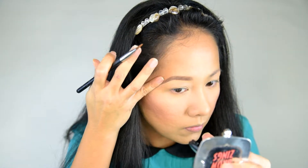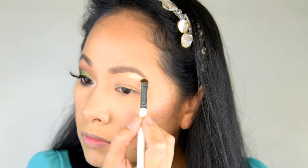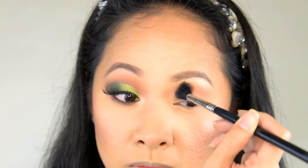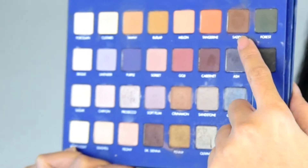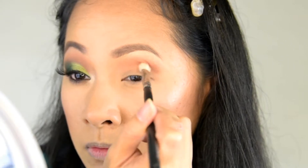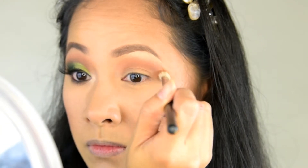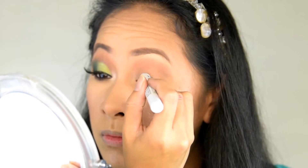I start the eye look with sugar to highlight the brow area, spreading it downward. I use tangerine as my transition shade with a big fluffy brush, then settle in to define the crease on my hooded eyes, adding product little by little.